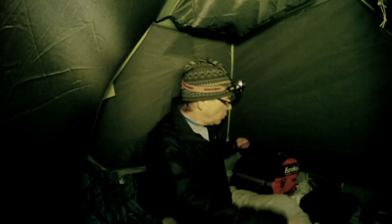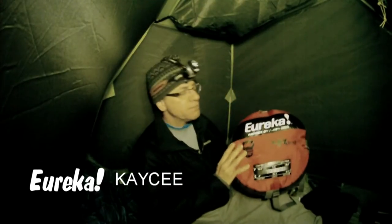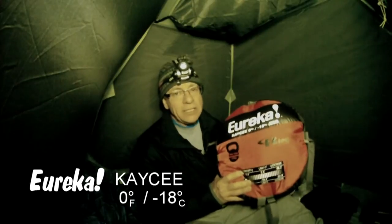Tonight we're going to try out a sleeping bag. It's going to get pretty cold — they're forecasting minus 14 degrees Celsius. I'm testing this new sleeping bag from Eureka, the KC model, which is rated for zero degrees Fahrenheit or minus 18 degrees Celsius.